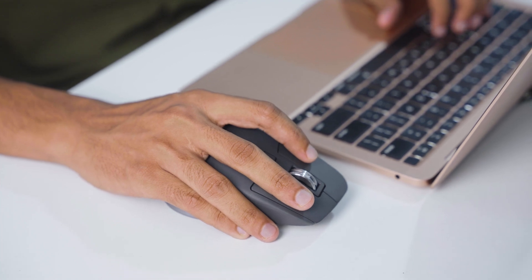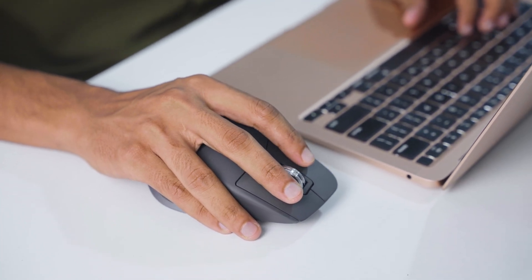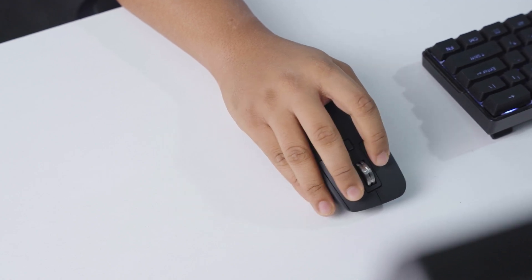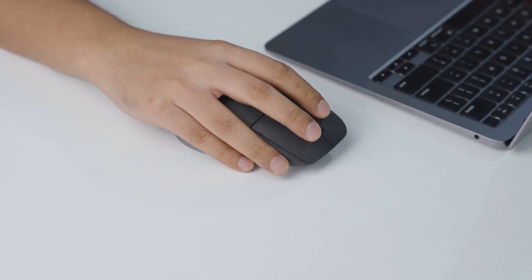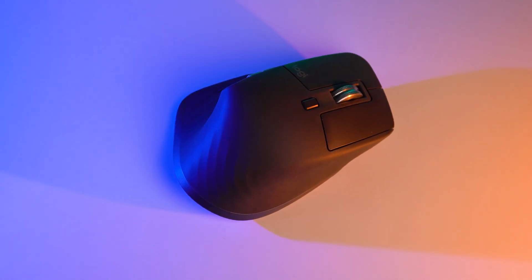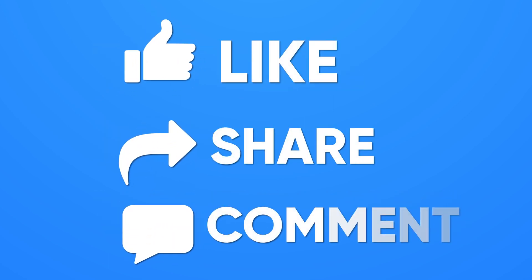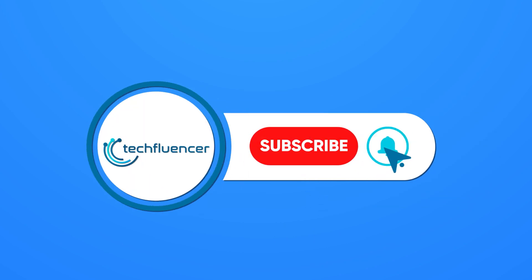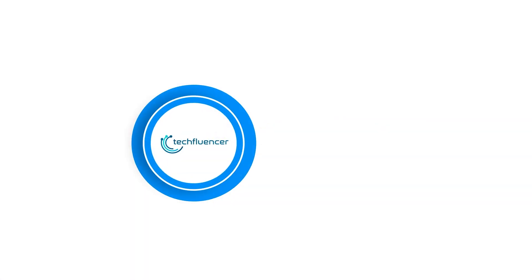The MX Master 3S is undoubtedly an awesome mouse for productivity at this price range. The scroll wheel is satisfying as ever, and the low noise operation will also appeal to most users' preferences. So that was all about the MX Master 3S. If you found this video helpful, give it a thumbs up, share it with your friends, and comment below to let us know your thoughts. Subscribe to our channel and hit the bell icon if you want to see more videos like this on your feed.